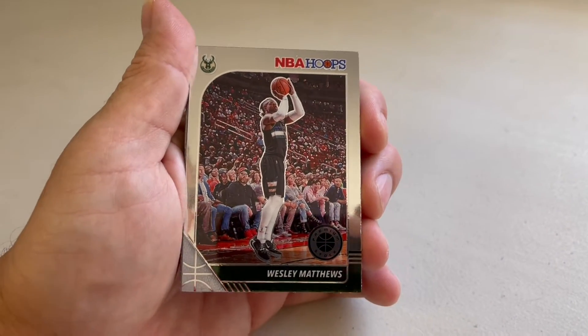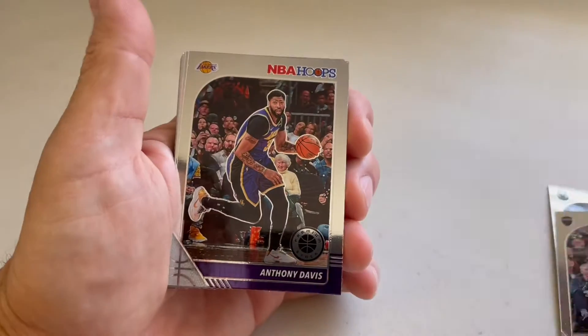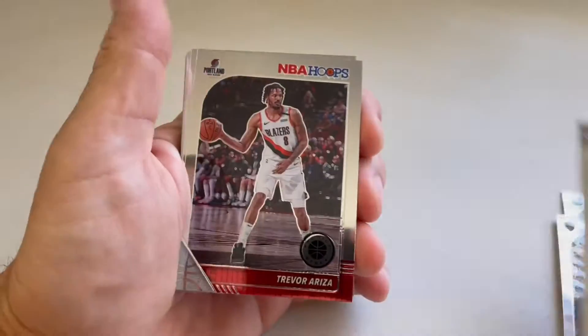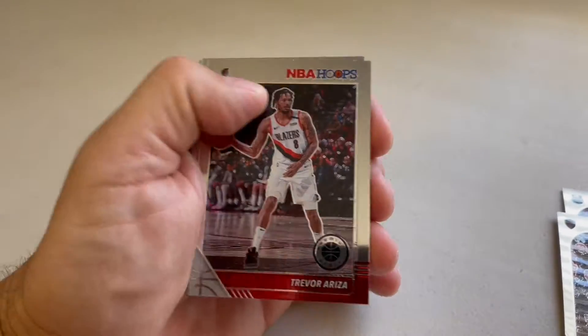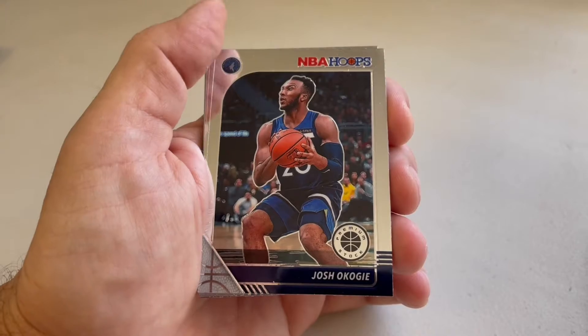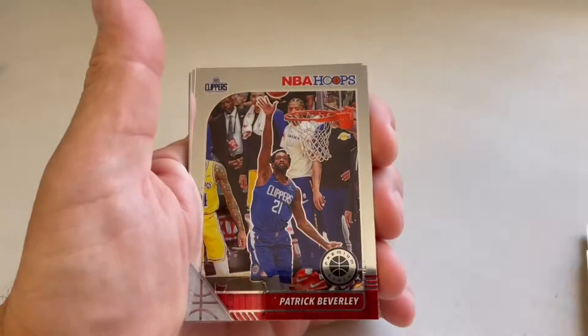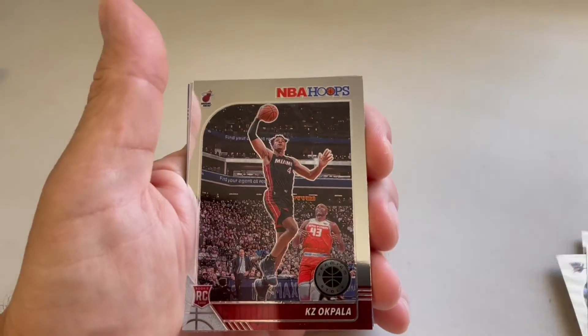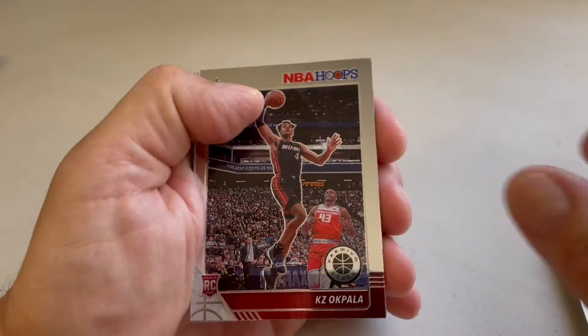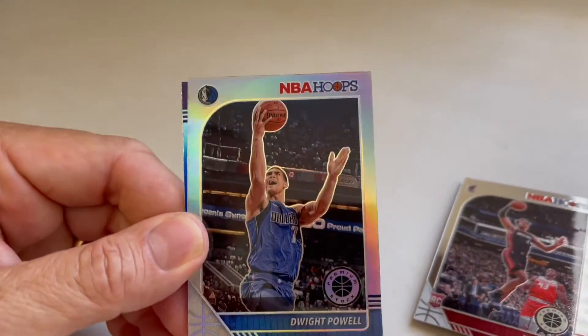Our first card today is Wesley Matthews, Kevin Love, Anthony Davis, Trevor Ariza, Tyler Johnson, Josh Aguji, Isaiah Roby, Patrick Beverly, KZ Coppola rookie card, and we got a Dwight Powell silver card.